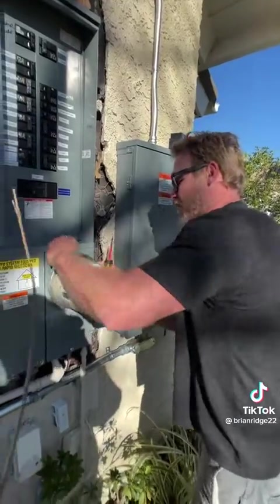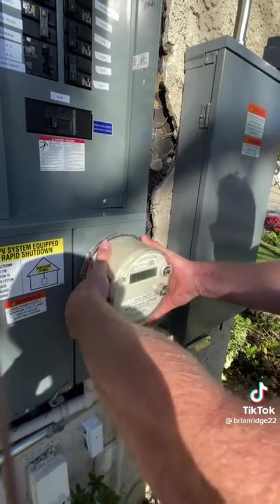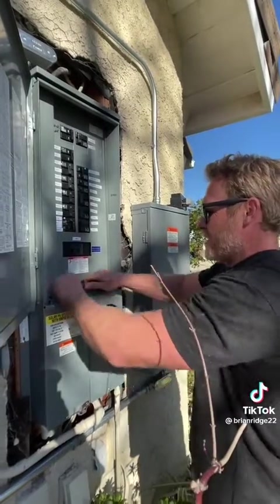I'm going to take off this little lock mechanism off the meter, and then the meter pulls off like this. Now I no longer have power going to the main breaker.